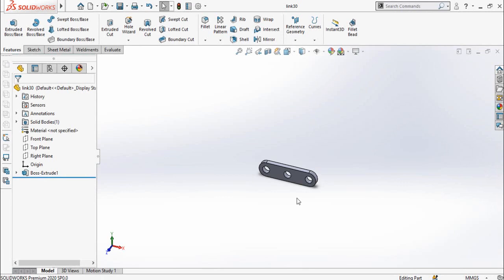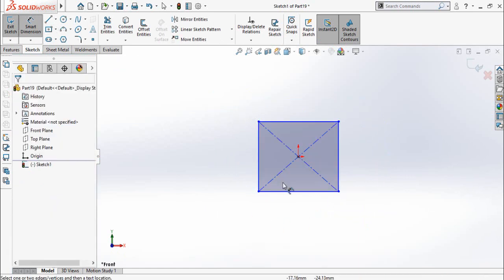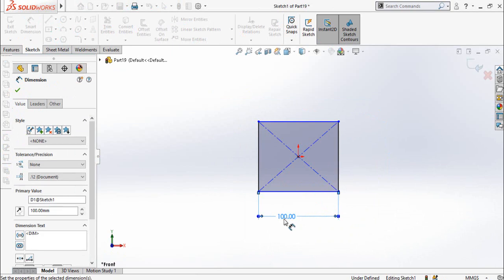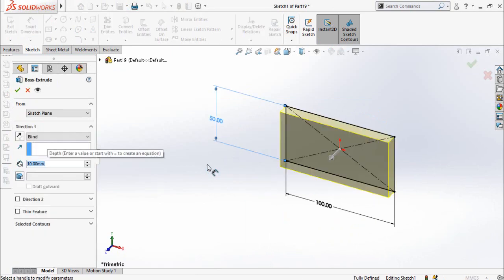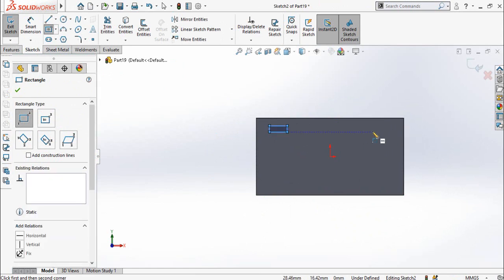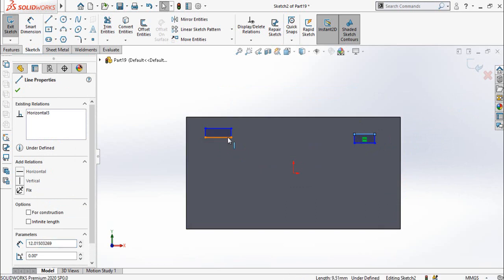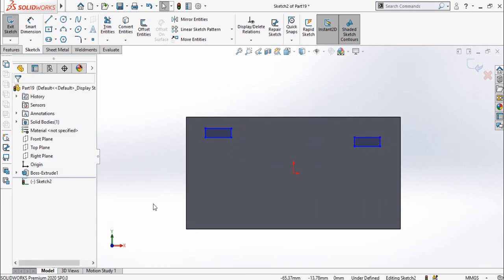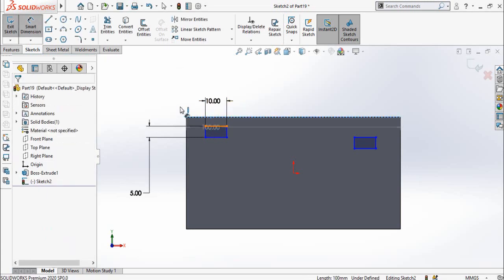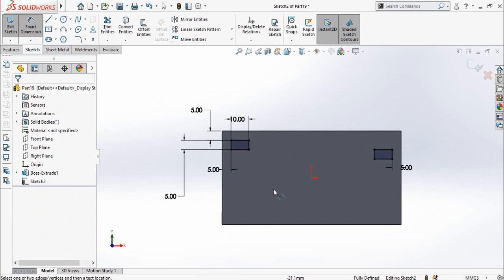Now we have made all four links. Now I am going to make the base of our mechanism. Start from a new part and draw a center point rectangle on the front plane. Dimension it 100 by 50 millimeters and extrude it up to 5 millimeters. Then draw a sketch on this face with two rectangles, one here and one here. Select both lines and make them equal, then select these lines and make them equal and collinear. Define the width of the rectangle as 5 millimeters, the length as 10 millimeters, the distance from this corner as 5 millimeters, and also from this corner 5 millimeters. Define this distance as also 5 millimeters, then extrude it up to 10 millimeters.